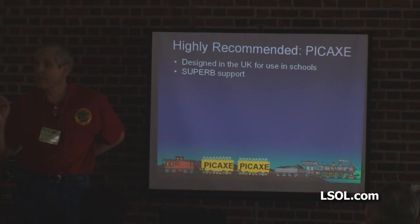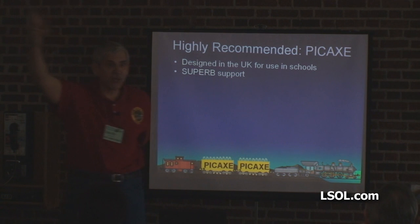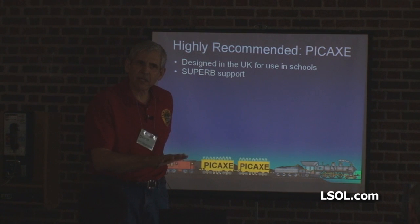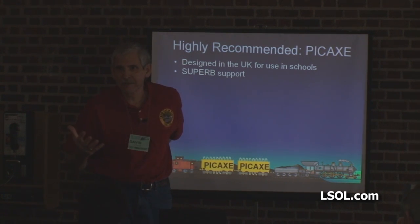Superb support, and I mean that seriously. When you go to forums to ask for help, sometimes the first thing they tell you to do is RTFM — read the manual — or they don't want to hear about it if you haven't done a lot of legwork. The forums for these chips, most of the people on there are teachers, and they will help you from the very beginning.